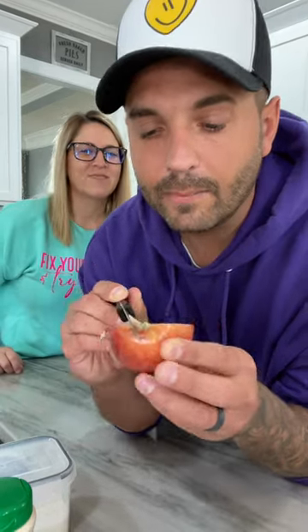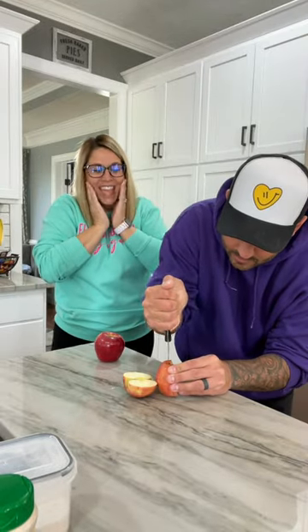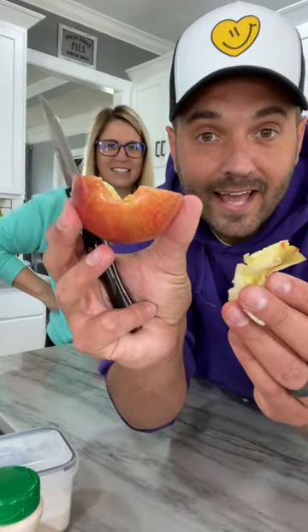Carefully cut the core out. I'm going to cut my finger — I'm going to put this down. Is there a special way to do this? Not like that. There we go, just like that. I'm getting good at it.